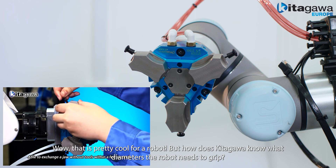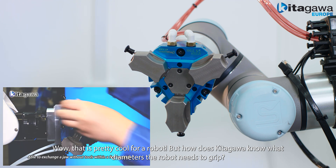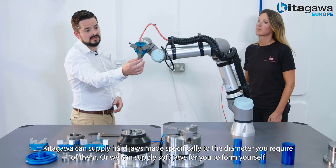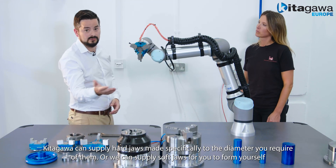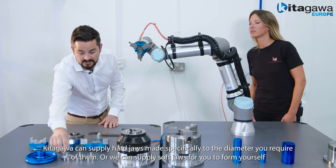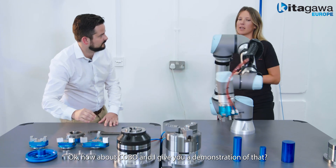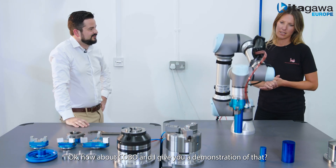But how does Kobo and Kitagawa know what diameters the robot needs to grip? Kitagawa can supply hard jaws made specifically for the diameter you require. We can also supply soft jaws for you to form yourself. Okay, how about Kobo and I give you a demonstration of that? Sure.